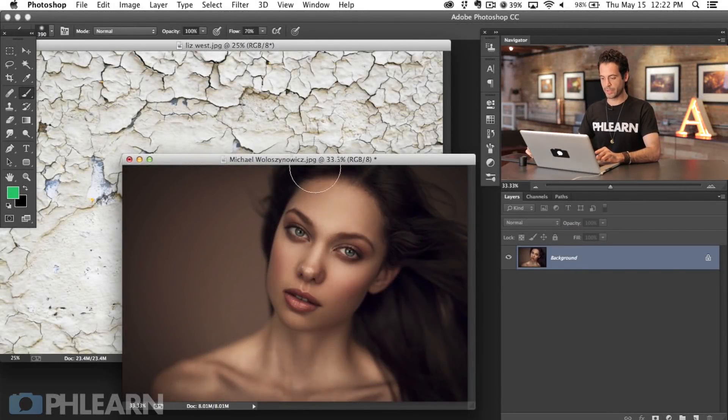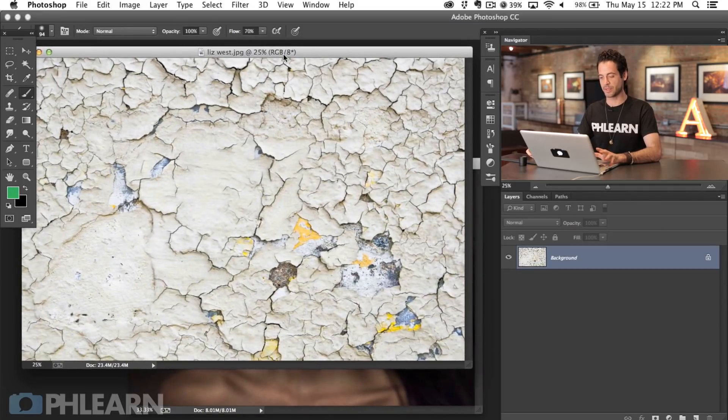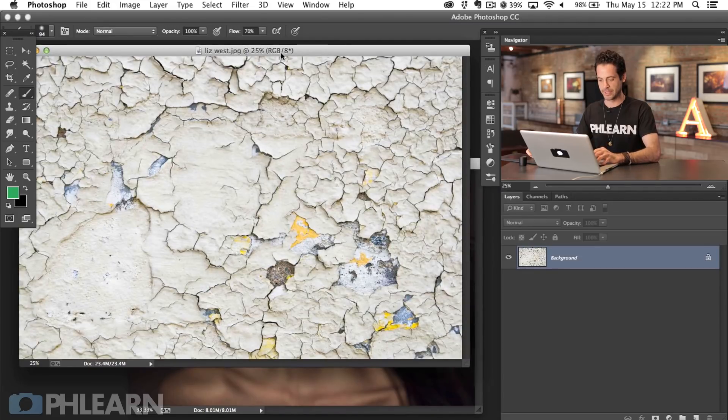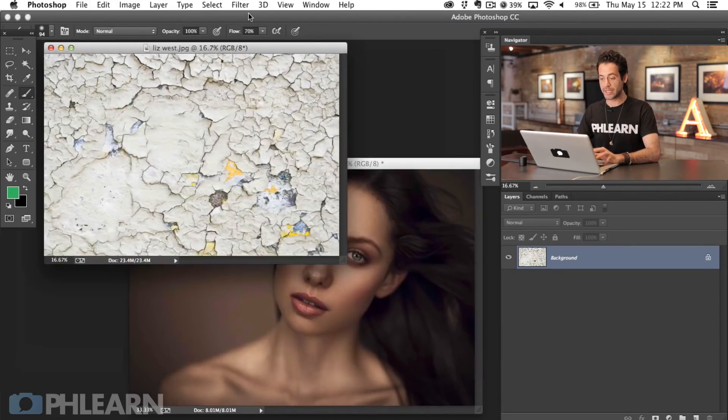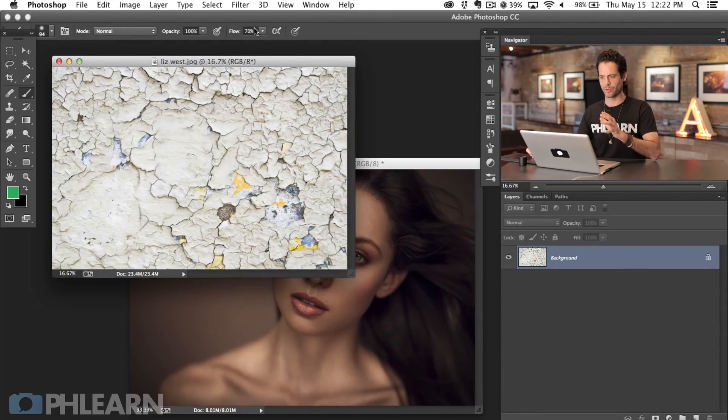So here are our images for today. We're going to be working on this portrait by Michael, which is just an awesome, gorgeous portrait. I kind of hate to make her face crack off on it but it's a perfect portrait for this effect. And then we've got our texture — this is cracking paint by Liz West on Flickr. You guys can take these yourselves, just walk around a city like Chicago and take all kinds of cool grungy pictures.